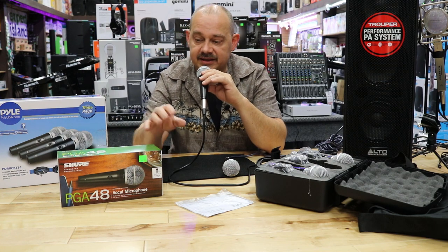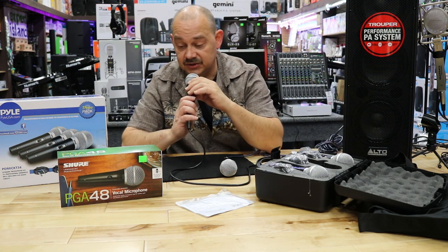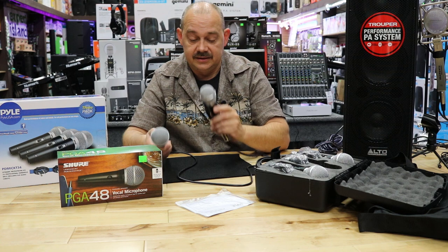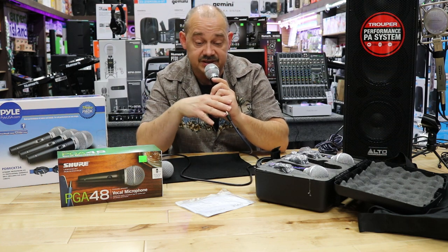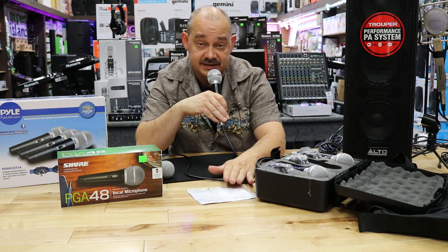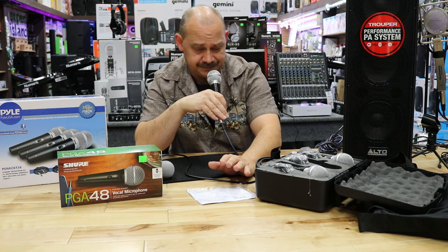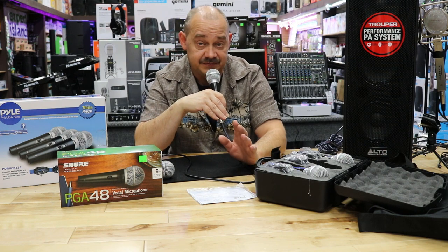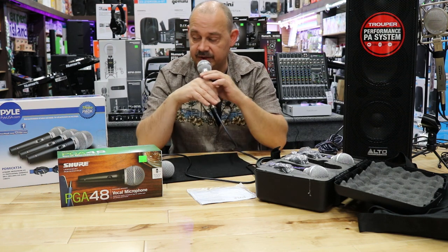The PGA58 is usually 20 to 25 dollars more than the 48, so comparable there. But again, this isn't necessarily trying to sell the 48 versus the KT-34 from Pyle. It's more or less to tell you that the KT-34 isn't a bad microphone. I think if you needed a lot of microphones at a reasonable price, this is really a good way to go.